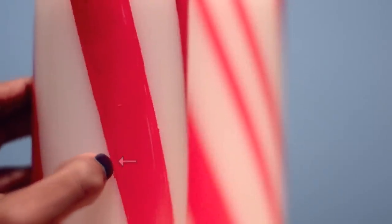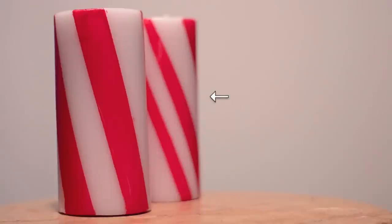Most people wouldn't notice that spot unless they got up close with the camera lens, but it was bothering me. I was actually able to pick it off with my finger, and this is another advantage to only waiting 10 minutes for the paint to dry — you still have time to fix mistakes.